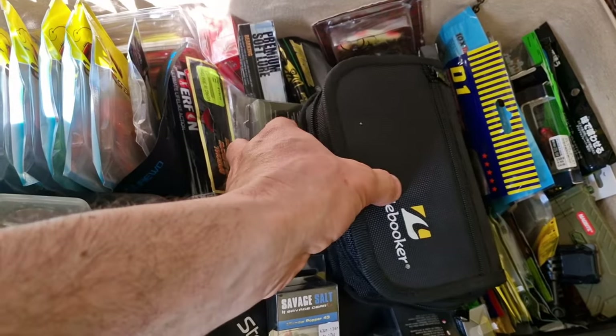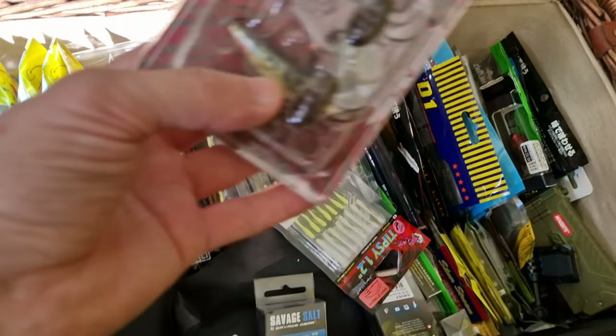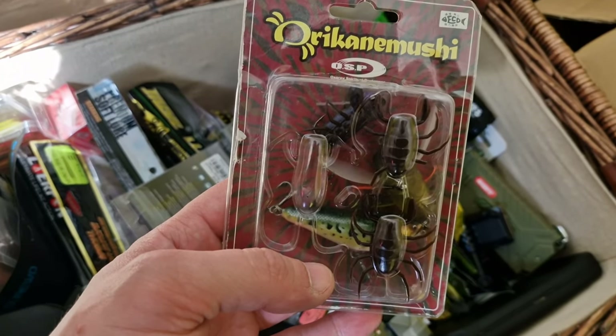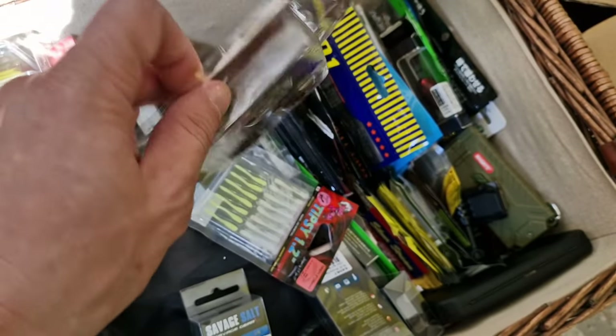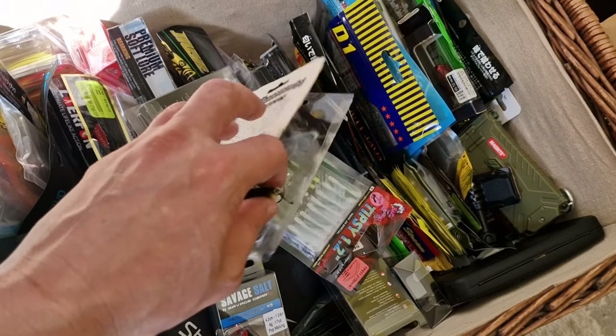That's my box number one. Let me show you some stuff. This is OSP Ori Kanemushi — quite a good lure for chub, and perch as well, if they're present and they want to attack on the surface.